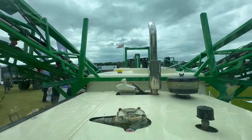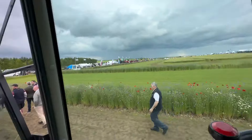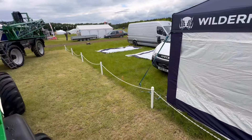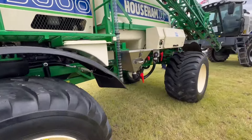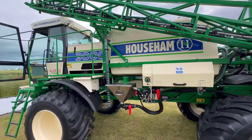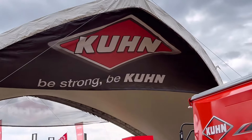Yeah, brings back memories this does. That's the view from the back. Great little sprayers.